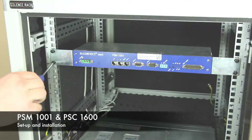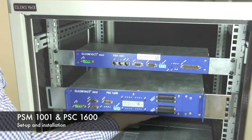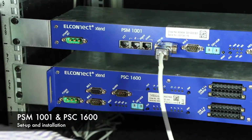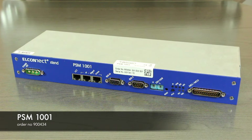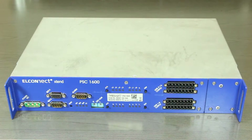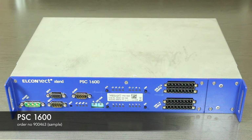Welcome to our tutorial. In this video, we will show you how to install and set up the RPS1600 central office equipment. We will install the management side controller PSM1001 and the upconverter PSC1600.